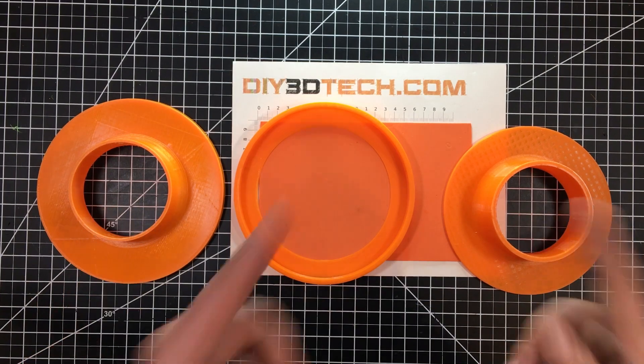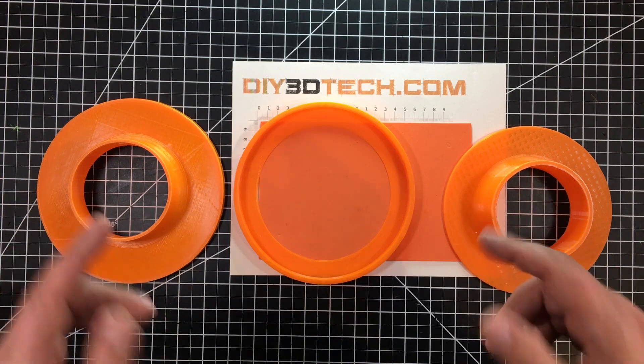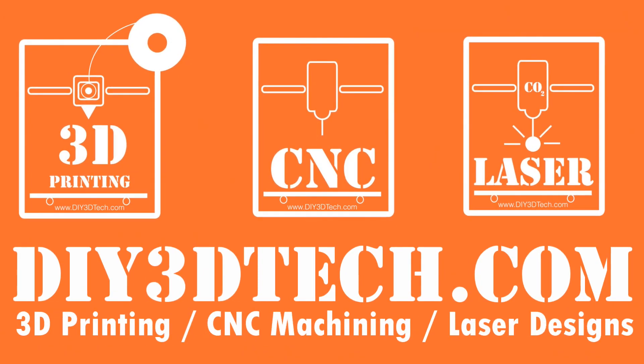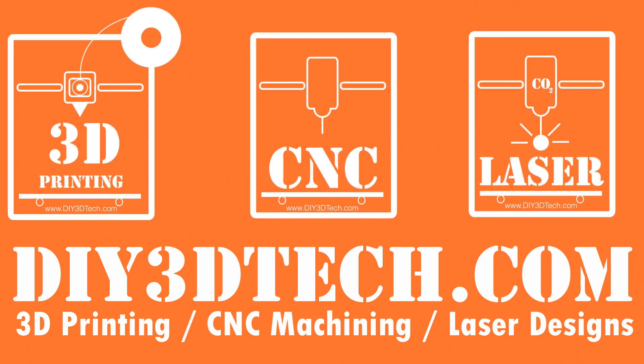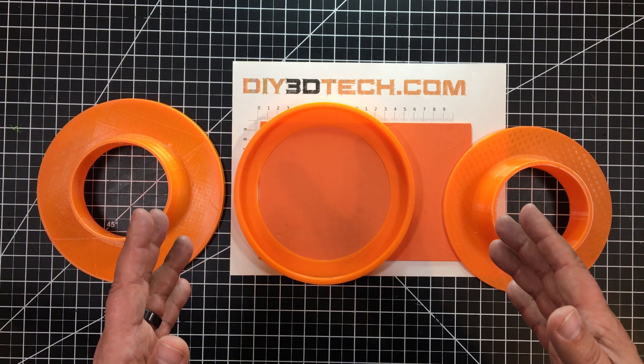When it comes to 3D design, sometimes two is better than one. What am I talking about? Stick with me and we'll jump into it and I'll explain. Welcome to this episode of Design Talk by DIY3Dtech.com.